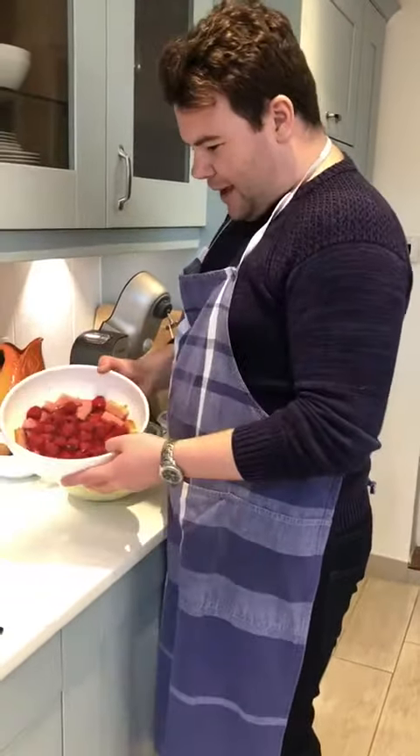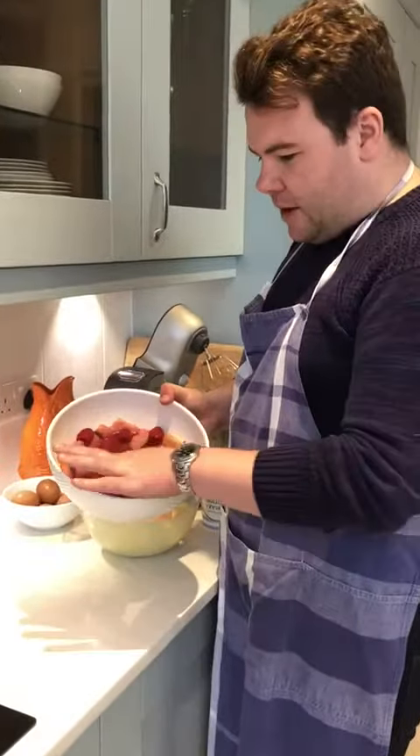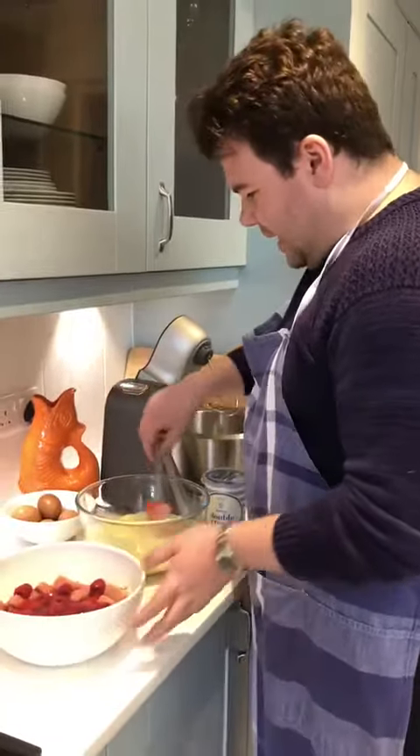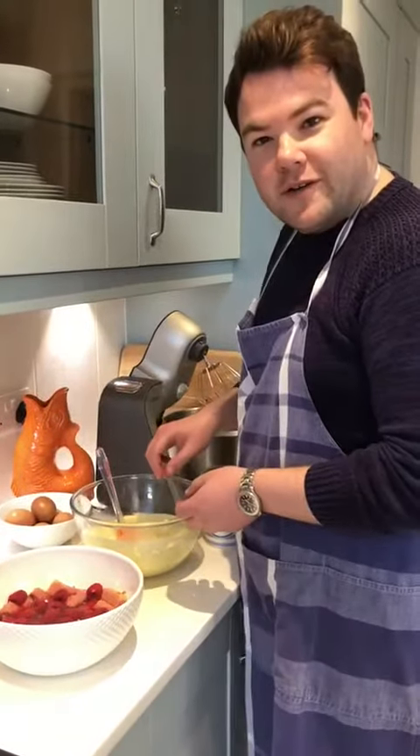In this bowl here I've got about 150 grams of raspberries, I've got some jelly in there, and then I made a sponge last weekend. You can also use sponge fingers. In here I've got some homemade custard using eggs, milk and cream and vanilla.